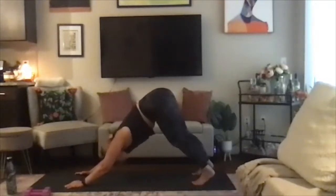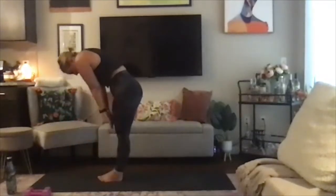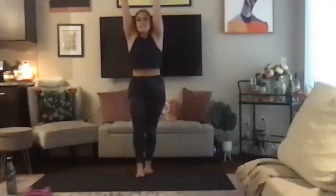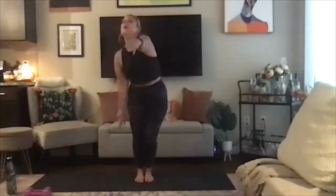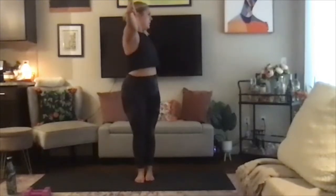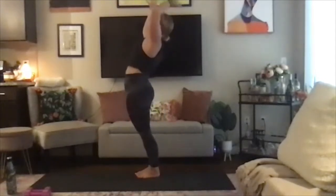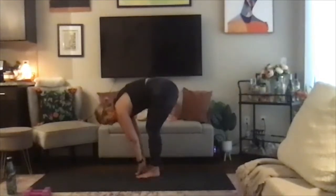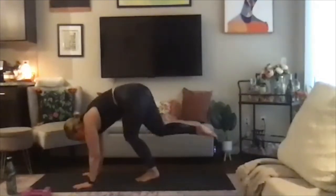Good. Inhale, looking forward; exhale, step the feet together and slowly rise to stand. Inhale, mountain pose; exhale into open arm twist to the right, arms go wide. Inhale, mountain pose; exhale, open arm twist to the left. Inhale, mountain pose; exhale, baby back bend. Inhale, mountain pose; exhale, forward fold. Inhale, halfway lift, flat back; and exhale, plant those hands and find your down dog.